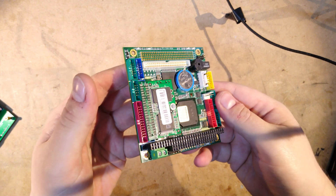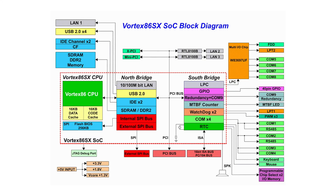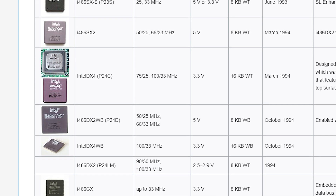The motherboard I used originally had a Vortex 86 SX processor, which is a 486 class chip which runs at 300MHz. Considering most other 486 processors top out at 100MHz, this seems like it will be very fast, but it doesn't seem to work like that.